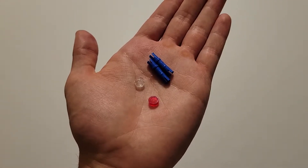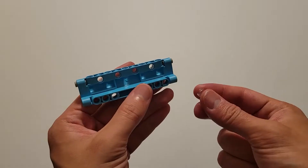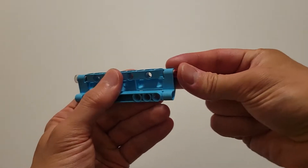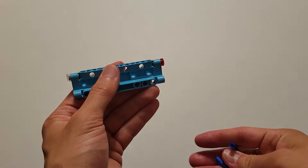Now you'll be needing one of those clear caps, one of those red caps, and two long blue pins. The first thing you want to do is put that clear cap on this left pin that you just put in, and then you're going to put the red one on the right pin, and then you're going to take the short side of these two blue pins.